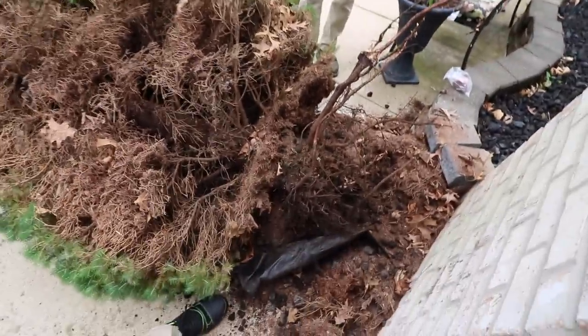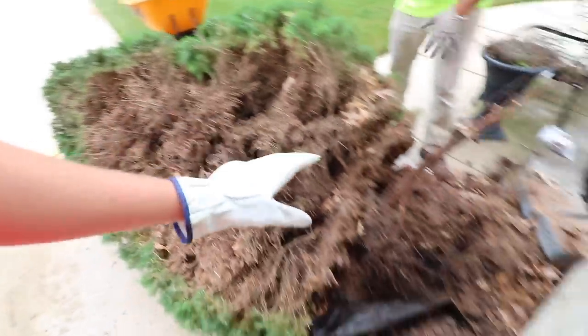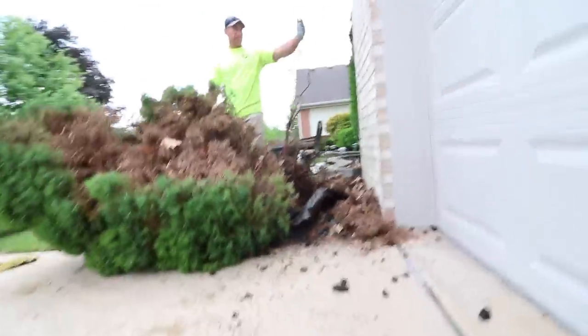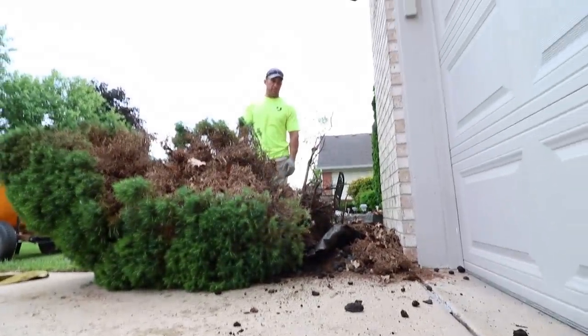That was actually not too bad — it was pretty easy. The whole pack is like diseased and dead on these things, so that's what he wanted to rip out. And it's backed up here against this structure — right up against it.